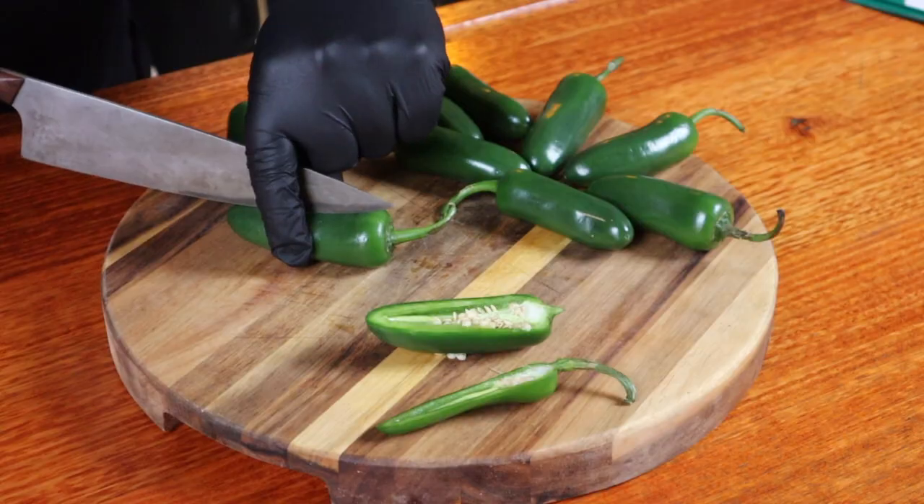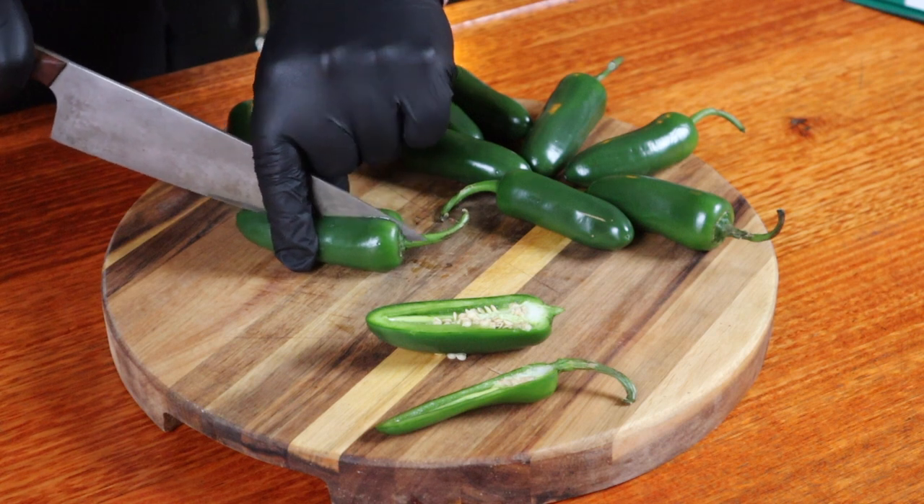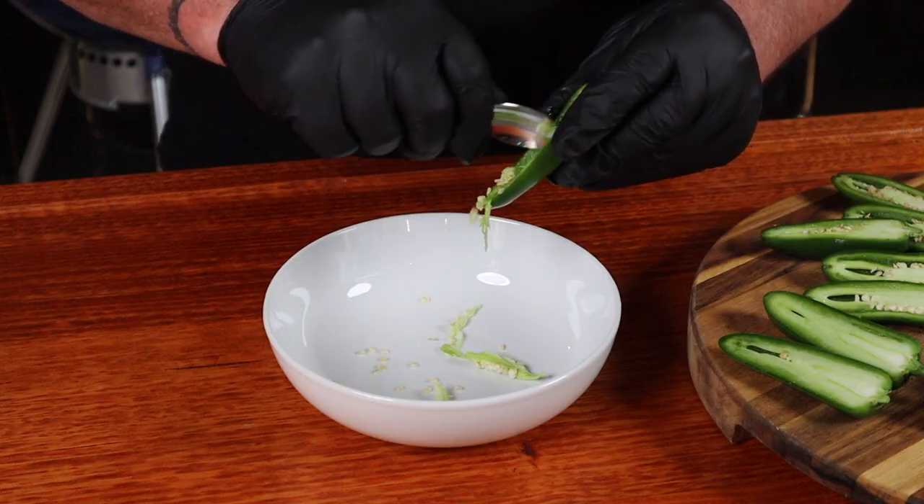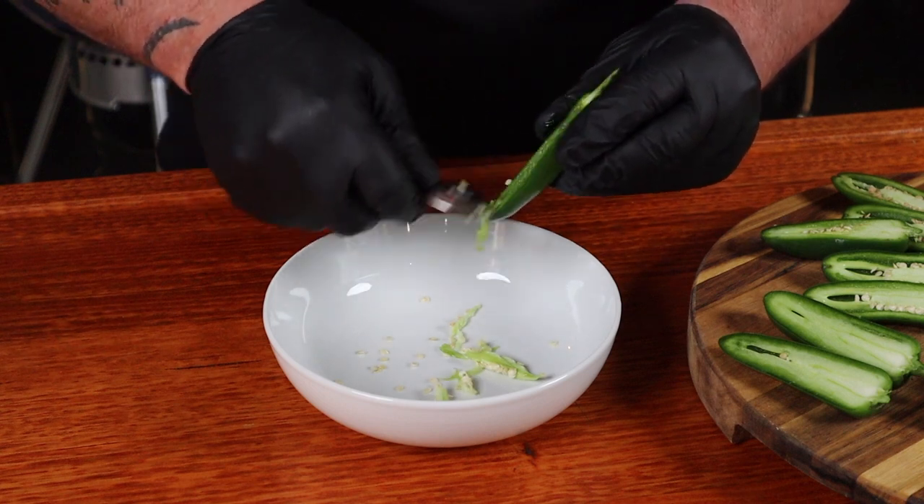Now, to make some jalapeno poppers, we're obviously going to need some jalapenos. Make sure you grab the biggest ones you can, and now we just need to de-seed them. You want to make sure that you're wearing some gloves, because you don't want to touch the seeds or the membrane and then touch your face or anywhere worse. Then, using a sharp knife, cut each one in half from stem to tip. Now, using a small spoon, scrape out the seeds and the membrane.